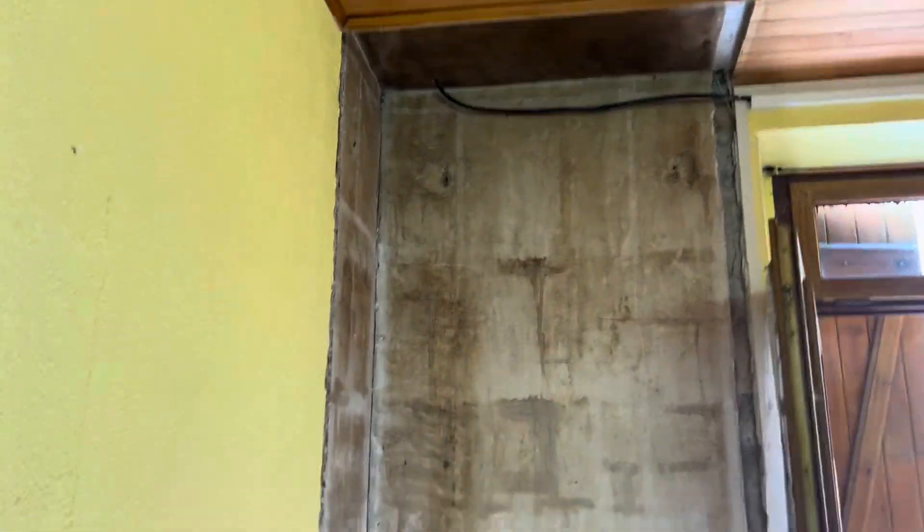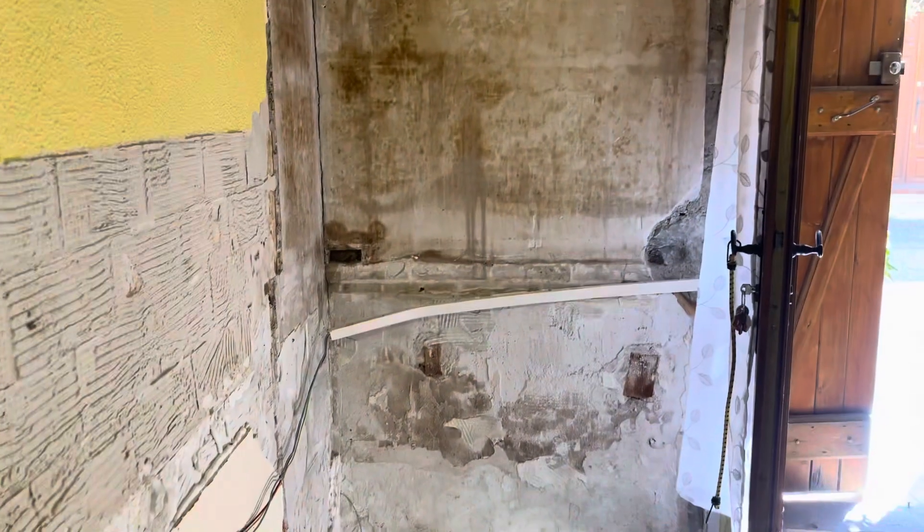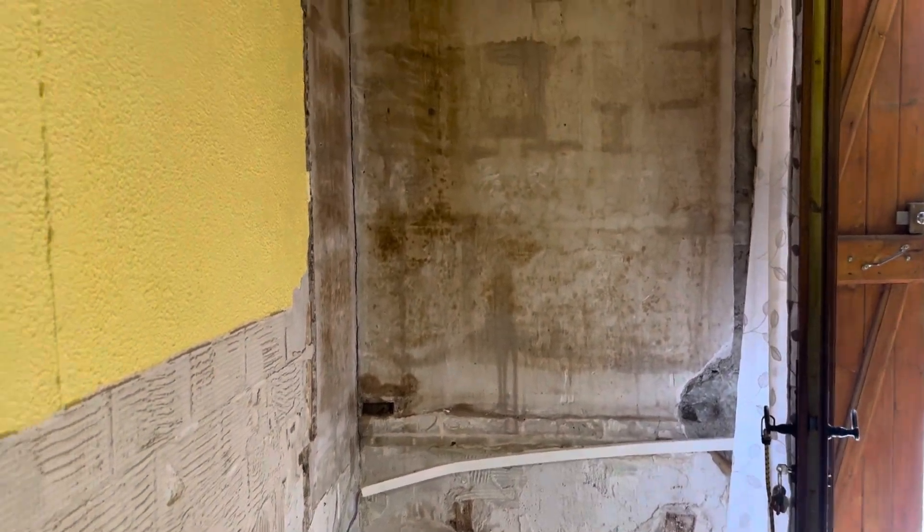We need to get rid of that black sheet first. Those walls there that I worked on today — I took all the wallpaper off. They're all as straight as a die; there's very little, if anything, we need to do to them. That's just going to take a tiny skimmer of plaster.